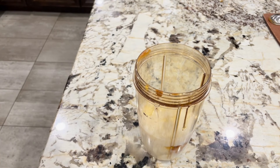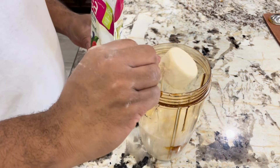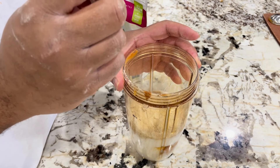If you like, you can add some protein shake. Protein shake helps to boost your energy and improves and enhances your overall health.